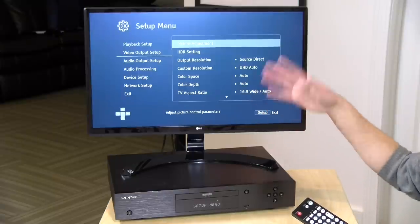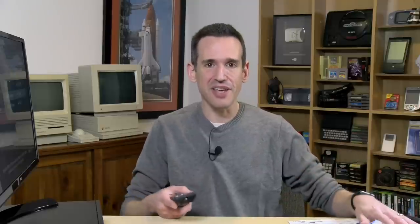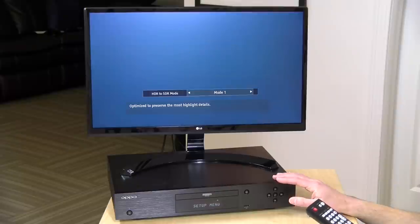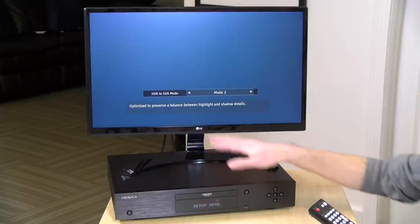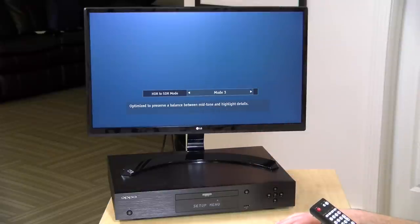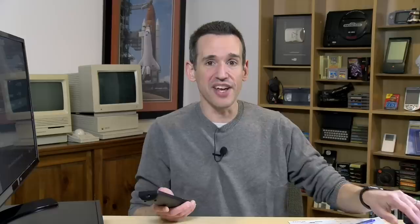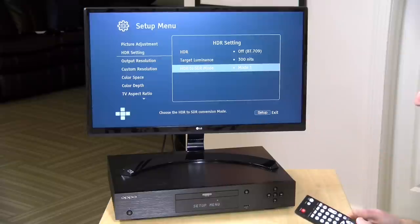They also have cool settings for HDR. The display I have hooked up right now is 4K but doesn't support HDR — in fact, a lot of early 4K displays don't. This gives you the ability to work with those older displays to get 4K resolution without upgrading your TV right away. They have things you can adjust for how it does an HDR to standard color mode conversion. There's mode 1 to preserve the most highlight details, mode 2 for a balance between highlight and shadow, mode 3 for a good balance between mid-tone and highlight, and mode 4 for the most shadow details. It's not ideal to watch an HDR movie on a non-HDR display, but you can tweak it so it looks better — nice to see that backward compatibility feature built in.